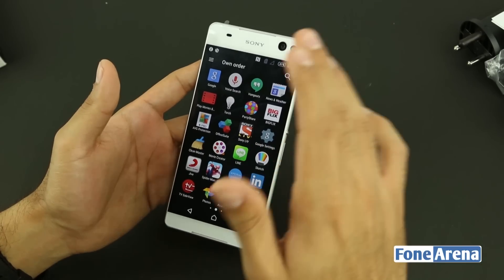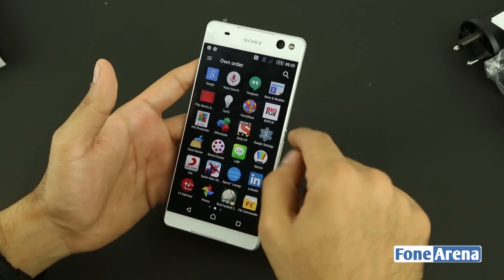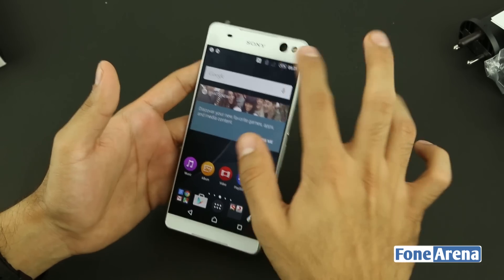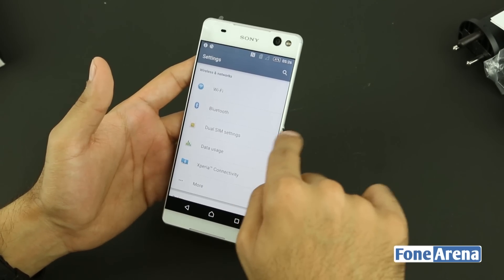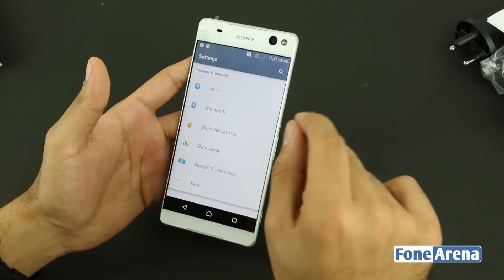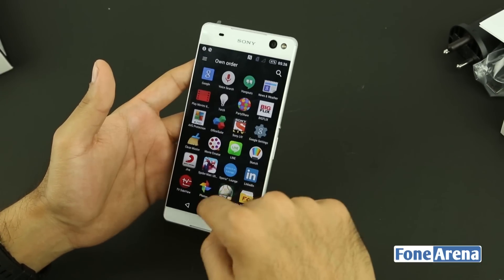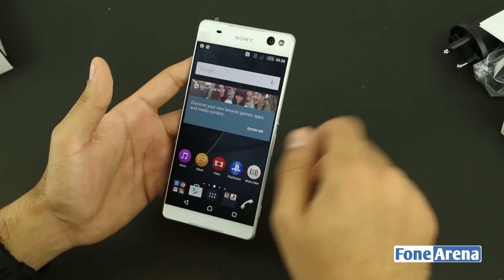The only downside is the larger bezels above and below the display. The side bezels, however, are extremely minimal — barely a millimeter. With the white background you can see there's just 0.8mm of bezel on either side of the screen. That was a quick look at the unboxing of the Sony Xperia C5 Ultra Dual. If you liked the video, hit the like button and subscribe to our channel for more videos like this — thanks for watching.